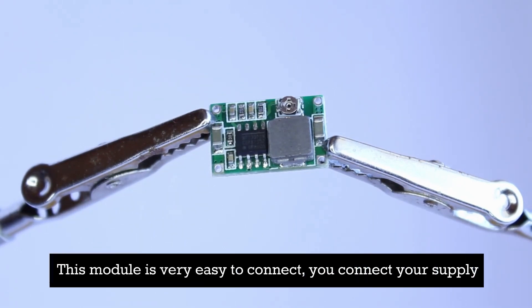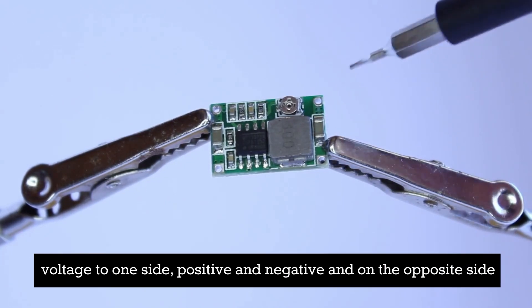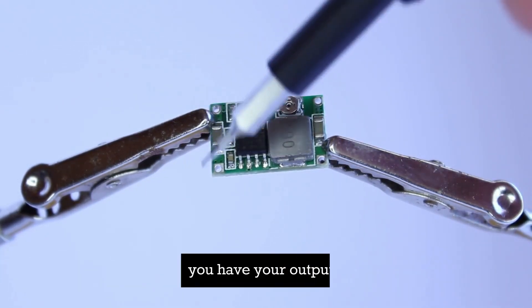This module is very easy to connect. You connect your supply voltage to one side — positive and negative — and on the opposite side you have your output.